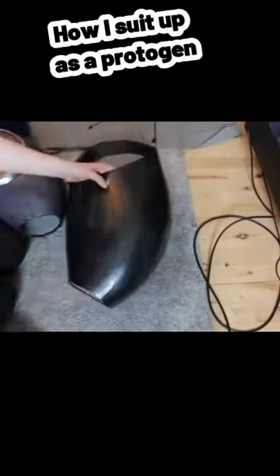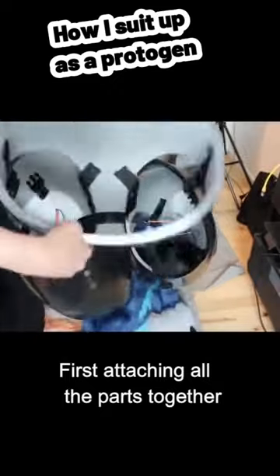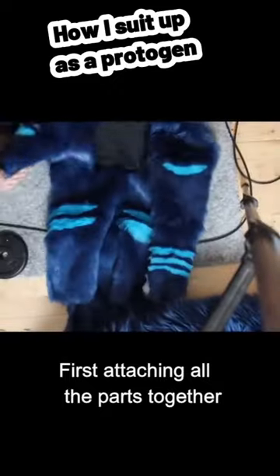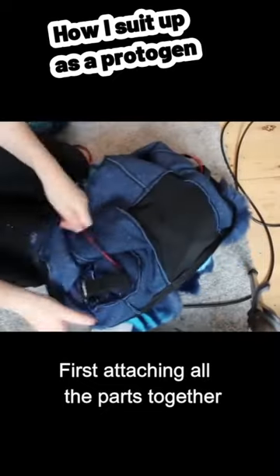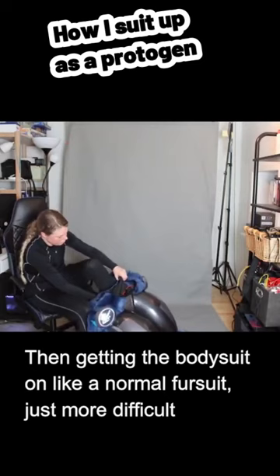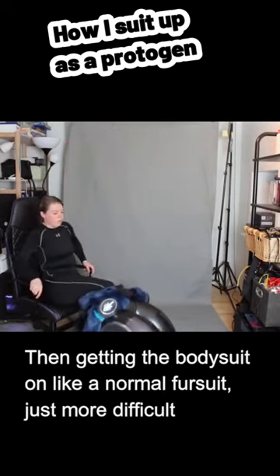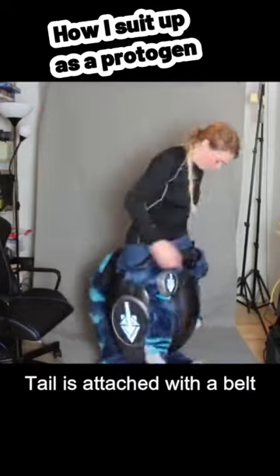Let me show how I suit up as a protogen. First attaching all the parts together. Then getting the bodysuit on like a normal fursuit, just more difficult. The tail is attached with a belt.